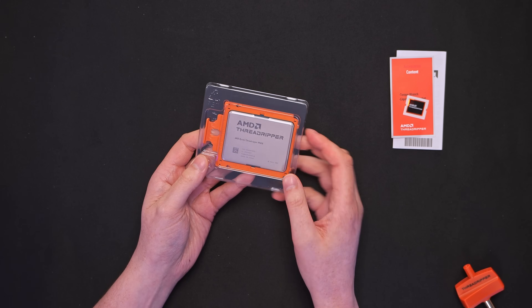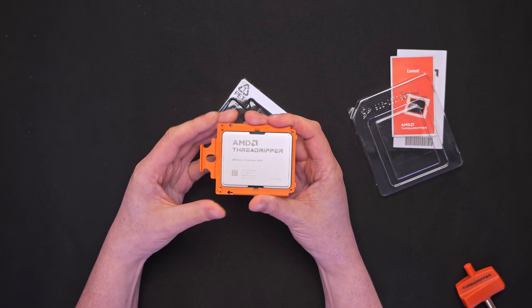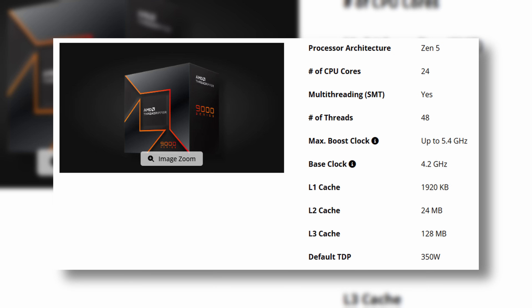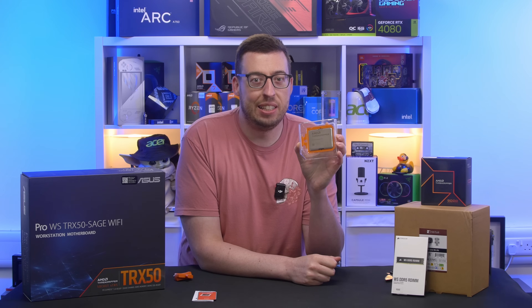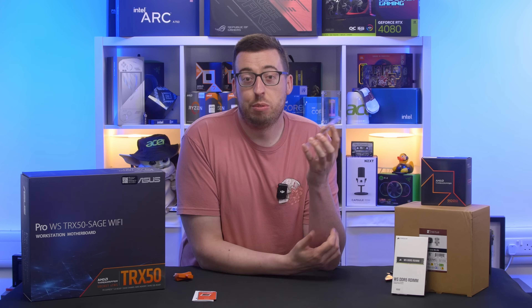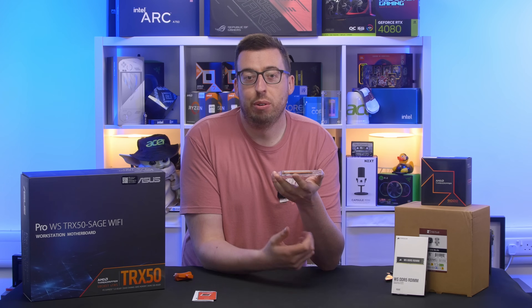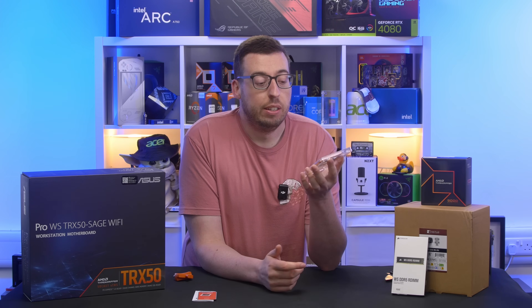The 9960X is built on the Zen 5 architecture, that's the TSMC 4nm process — 24-core, 48-thread processor with a base clock of 4.2GHz and a maximum boost of up to 5.4GHz. It's also got 128MB of Level 3 cache, similar to the X3D processors, though it works a little differently — I'll go over that more later. If you need something heavy in core count and threads and you do a lot of editing or 8K video work, this would rip through that footage.